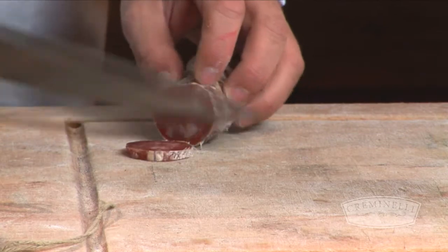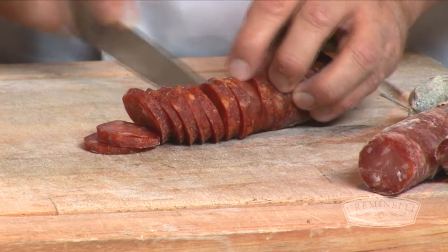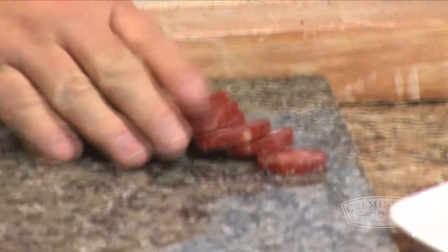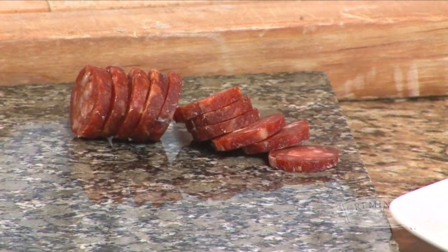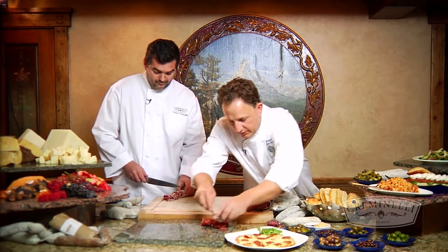Let's put together a little charcuterie plate since we have some friends coming over. I have the picante here, one of my favorites. I've peeled it and I'm just slicing about a quarter inch thick. I like the picante with some olives, and I'll use a couple of different types of olives to help build some flavor.